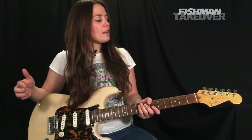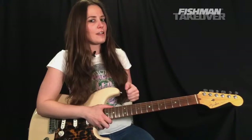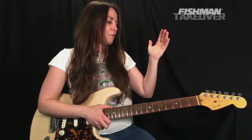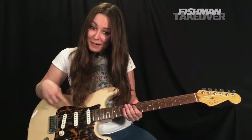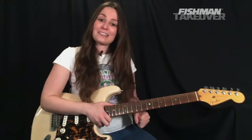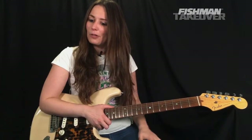If you guys haven't already, be sure to subscribe to the channel and click that like button — it sure does help the cause. And if you want to find out more about all the cool Fishman gear, including the Fluence pickups that I've got in my American Deluxe Strat, you can check out the link in the description below.